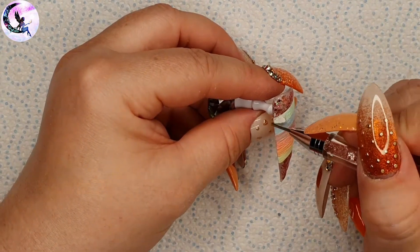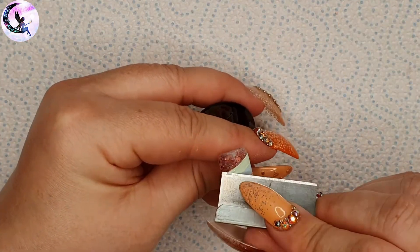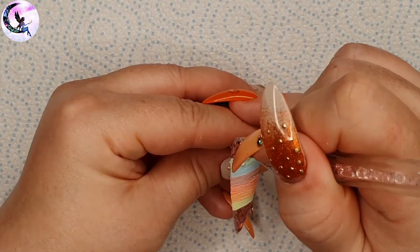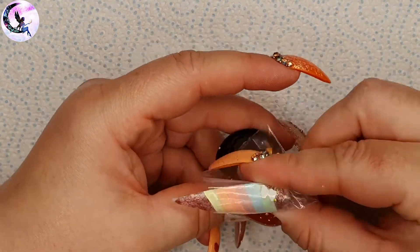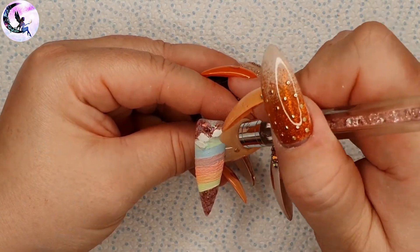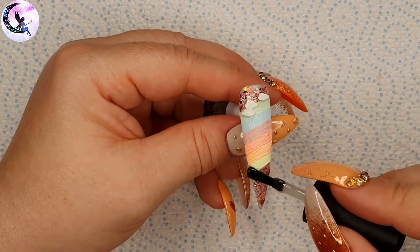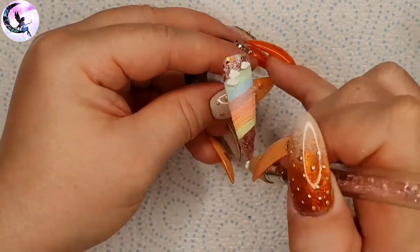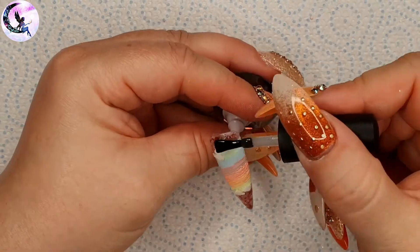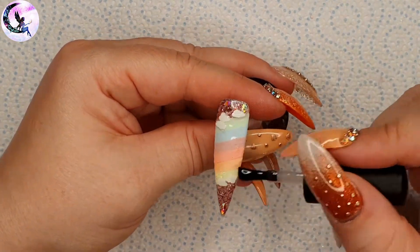When it's dry I'm going to apply my femo clouds one by one. I'm putting a little bit of builder in a bottle, placing the cloud where I want it, then putting a plastic baggie over it to press the femo slice down into the nail so it follows the curve of the nail. Then I'll flash cure. I do the same process for each subsequent cloud. When all clouds are applied I give the nail a full cure, then seal them in with a layer of builder in a bottle and cure again.